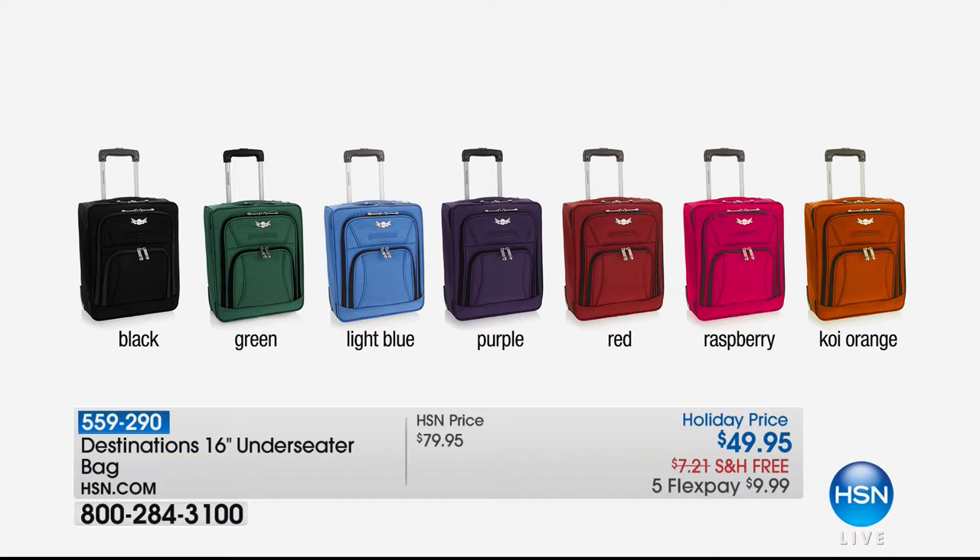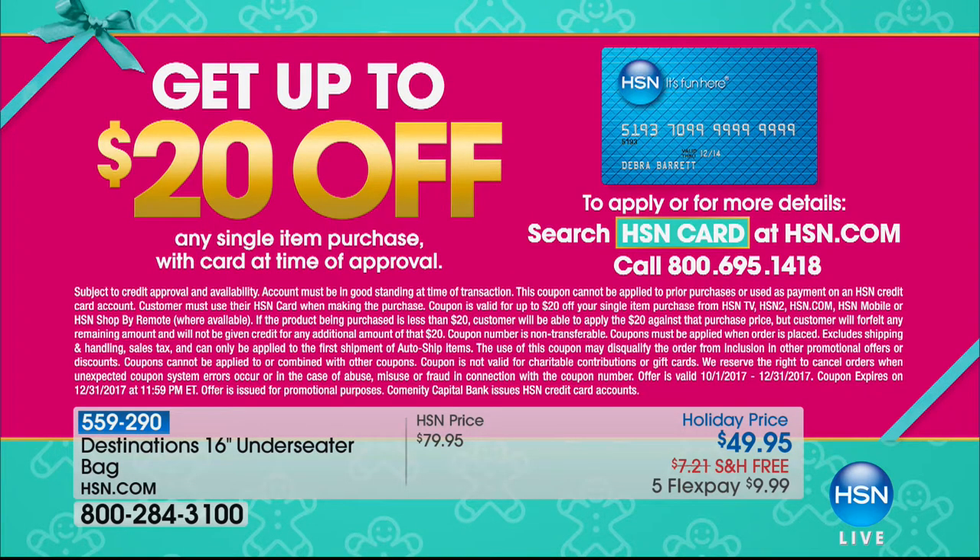In our gifts under $50 section, this is the Destination 16-inch underseat bag — $49.95, with free shipping and five flex payments. Typically these run in the $100 range. We also have an HSN card offer: get up to $20 off on any single item when you're approved. The HSN card gives you extra bonuses like free shipping on returns, extra flex payments on jewelry, fashion, and beauty. We're coming right back with a great sale on food storage.